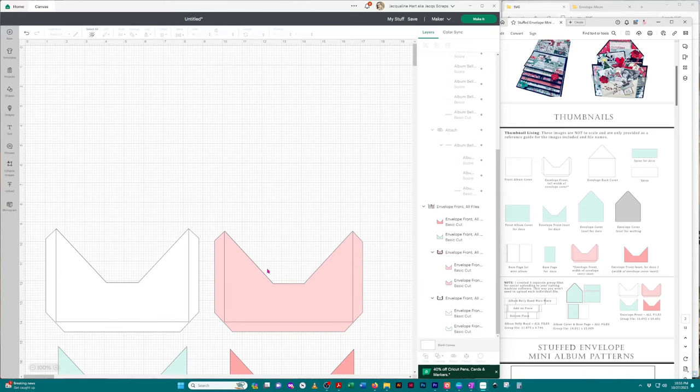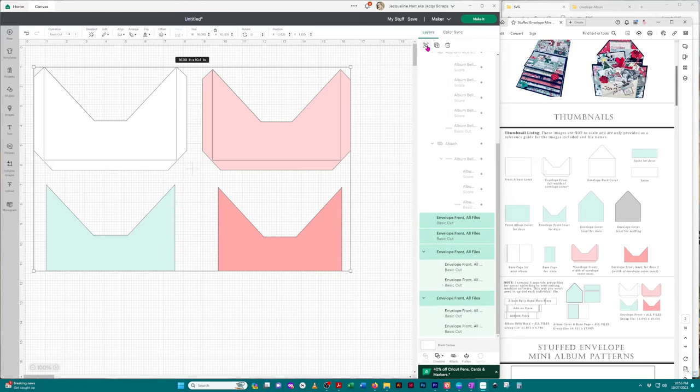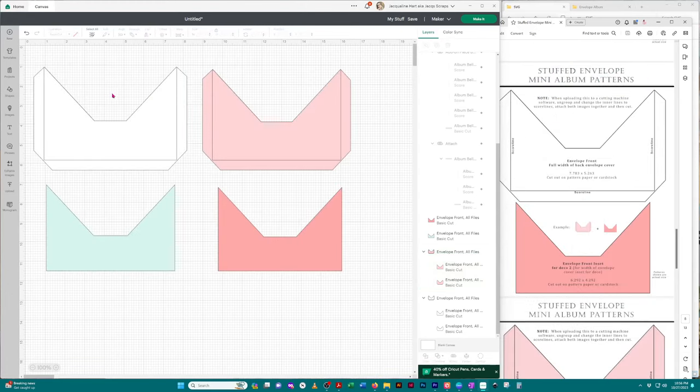Now I'm going to bring these up and ungroup with the button in the right-hand corner. When you click on the individual images and look over in the right-hand panel, when you see an image listed there it's an individual group because that's how I saved them — any images that belong together are grouped. If you look at the envelopes, you'll see lines on the inside, which means those are score lines.